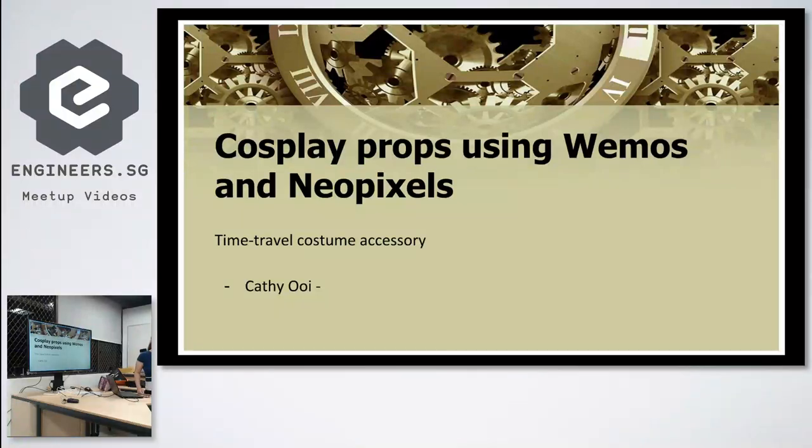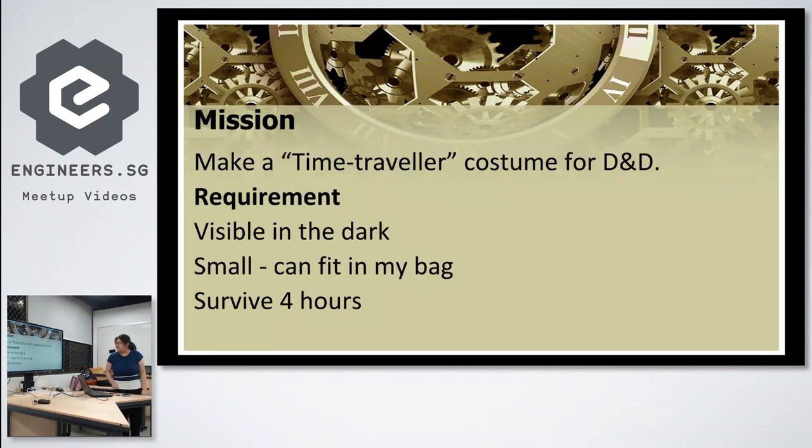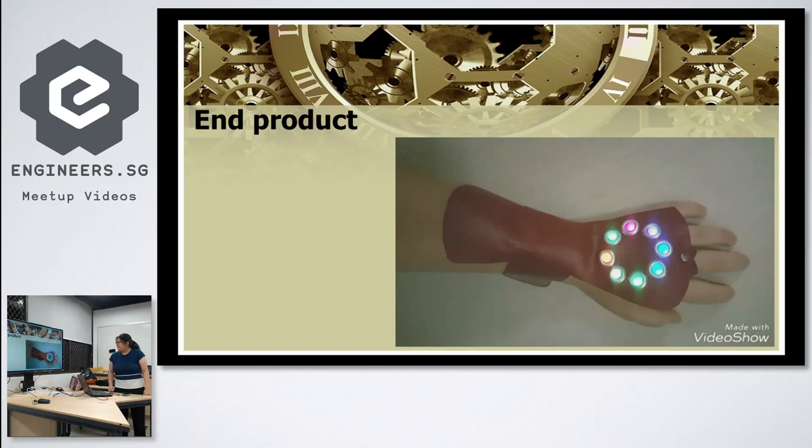Today I'm going to talk about making cosplay props using a WeMos, which is a microprocessor, and NeoPixels. This came about because of a D&D event at my company. My mission was to make a Destiny Traveler costume. The requirements were: it has to be visible in the dark, small enough to fit in my bag since I'm going straight from work, and it has to survive for hours. The end product is a wrist bracer with NeoPixel lights that can change colors.